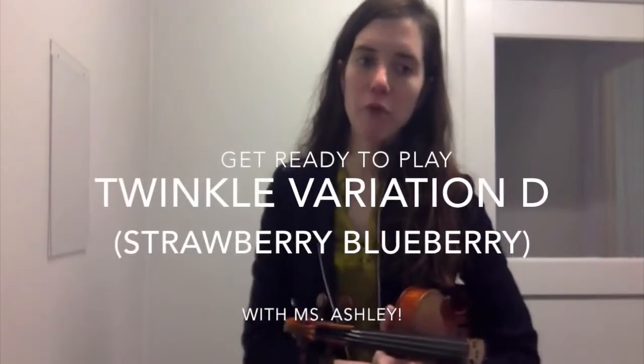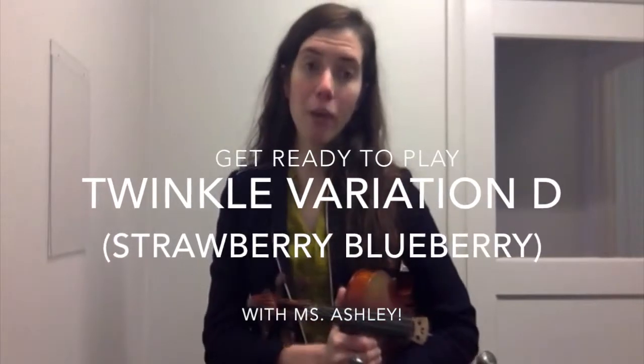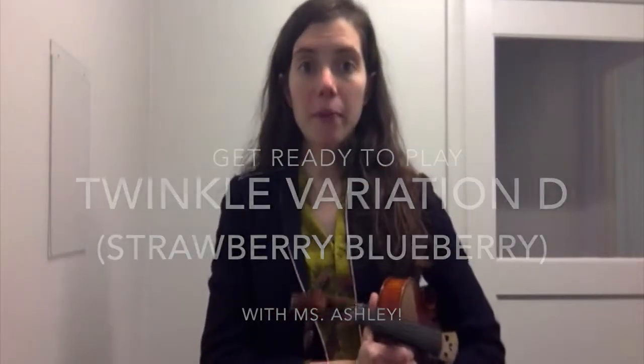Alright, this is a practice video for Twinkle Variation D, which is the rhythm that we call Strawberry-Blueberry.